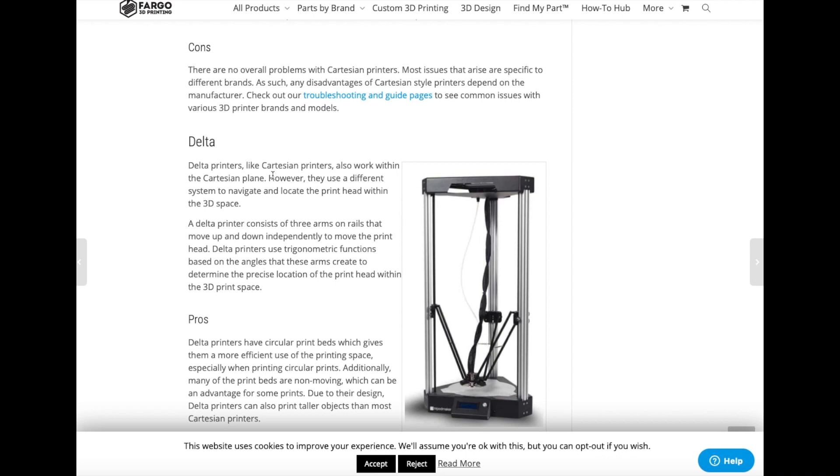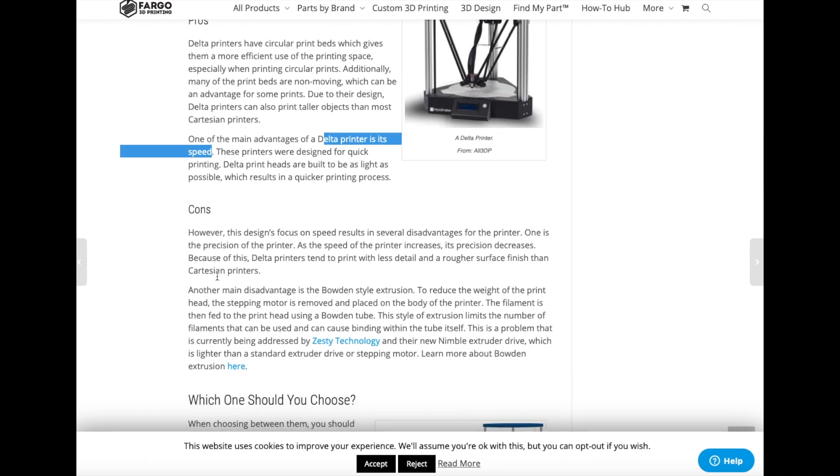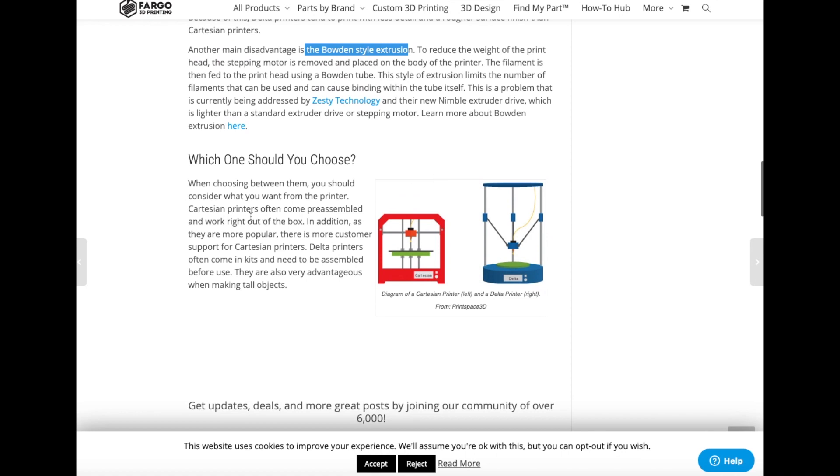Delta printers consist of three arms on rods that move up and down independently to plot the print. Some pros are that it has a circular print bed, which gives more efficient use of print volume, and Delta printers have better speed and can print taller objects than most Cartesian 3D printers. However, the speed can limit print quality finish — most of the time it's speed over quality. Also, almost all Delta printers use Bowden-style extruders, meaning the extruder motor sits off to the side instead of on the print head like the MK3 printers.